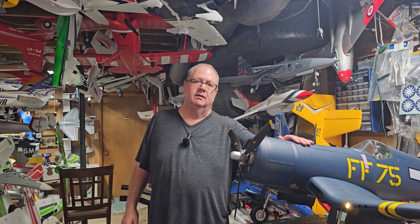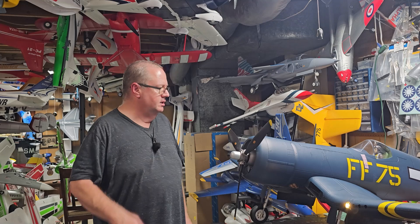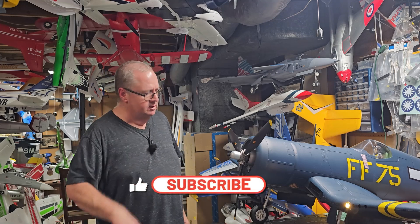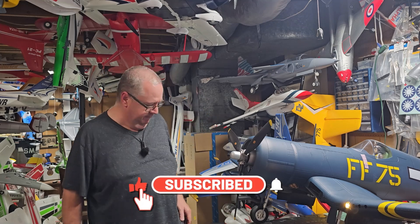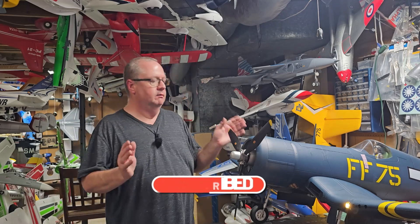It's back - RC flying. This is going to be the rates, radio, and CG setup for the Flight Line F4U Corsair. As I normally do, the first thing we start off with is CG.